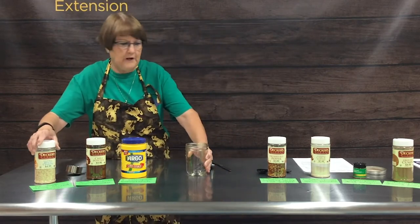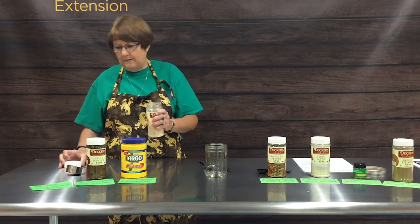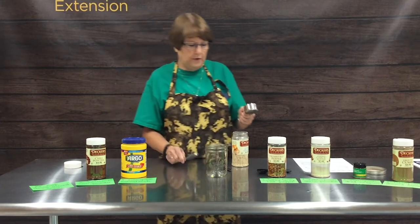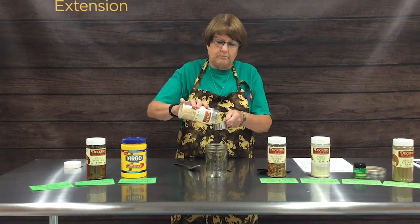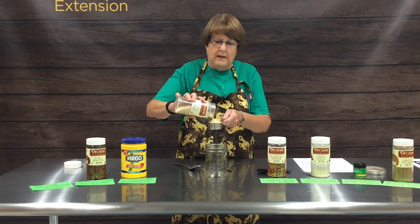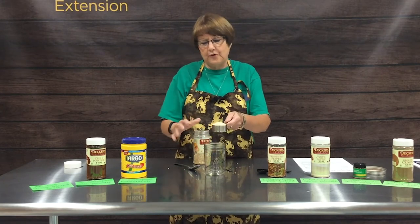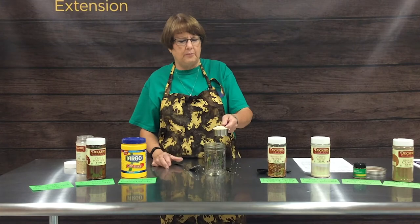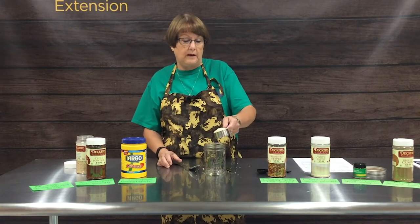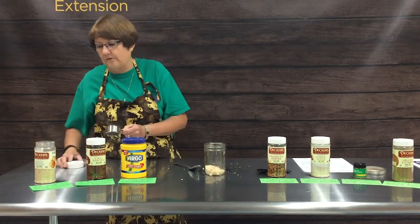Our recipe is very simple and we will include it on the website. Our first ingredient is a quarter cup of dried onions. Once you invest in buying all the spices and herbs upfront, it is a little costly, but once you start making all your own spice mixes you will recoup that cost very quickly.